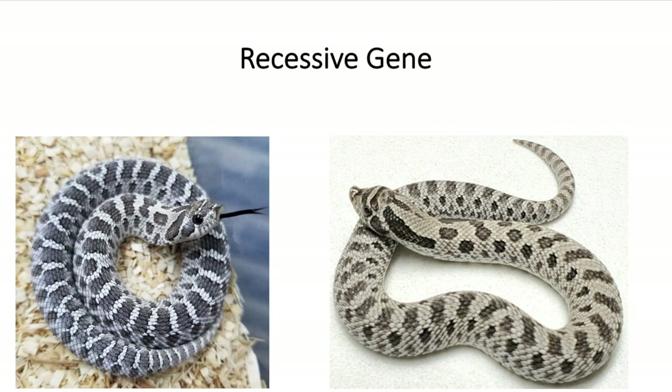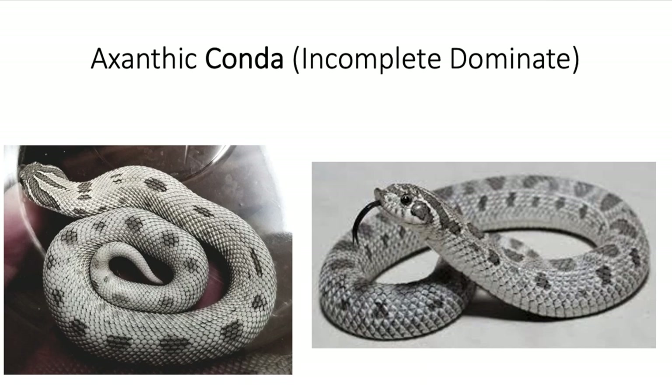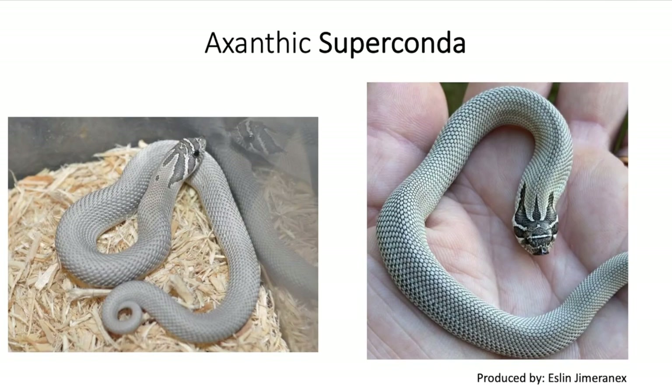Now let's start combining the exotic with other genes. First, let's go into the incomplete dominant gene — the conda — which is basically a pattern reduction. These are two good pictures right there. Basically the same animal, mostly gray or silverish, just with a reduced pattern.